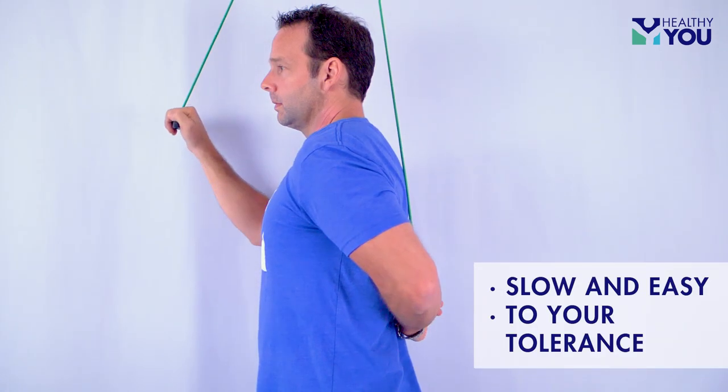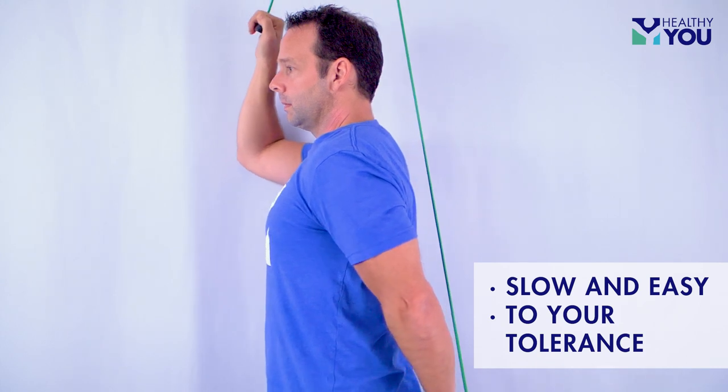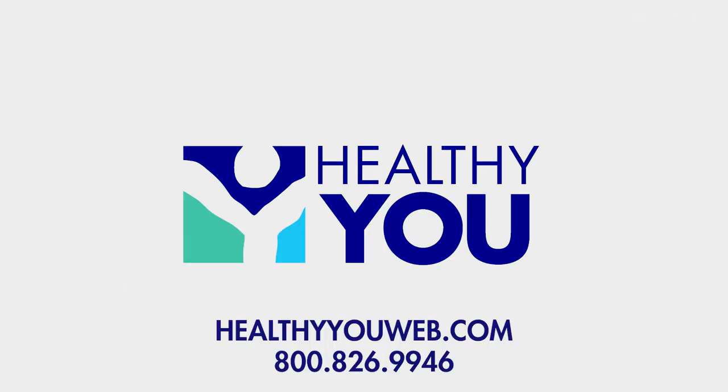Keep in mind that all these exercises are to be done slow and easy and to your tolerance. If you are in need of a shoulder pulley at an unbeatable price, visit us at HealthyYouWeb.com or give us a call today. See you next time.